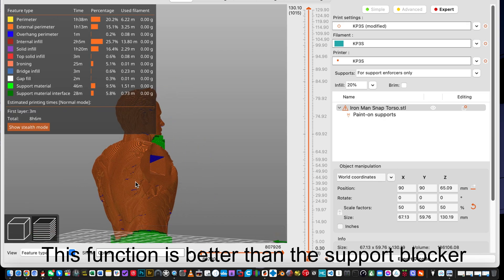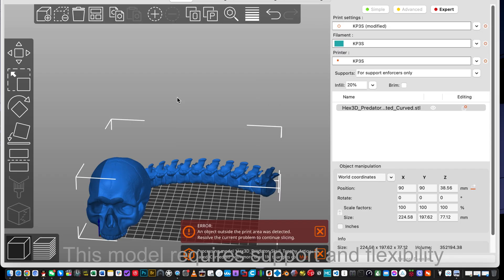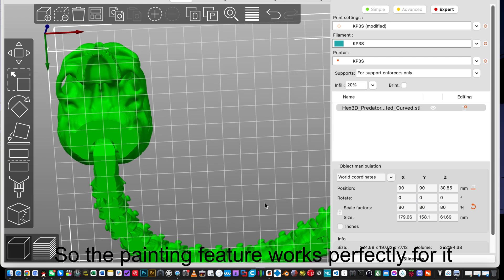This function is better than the support blocker. This model requires support and flexibility, so the painting feature works perfectly for it.